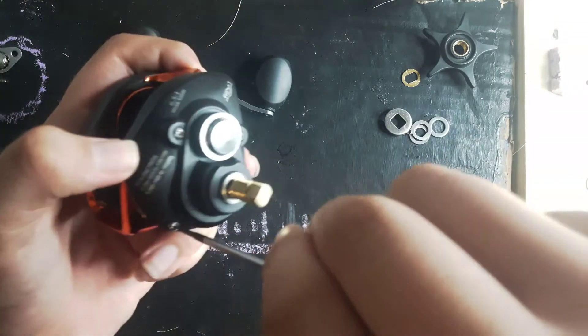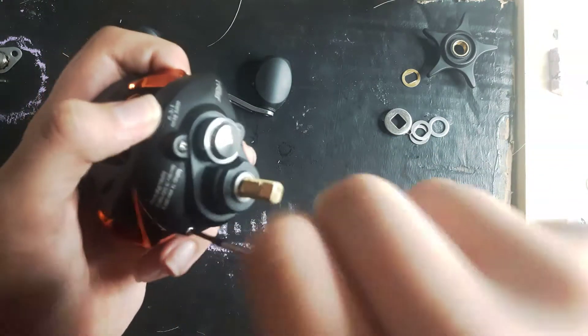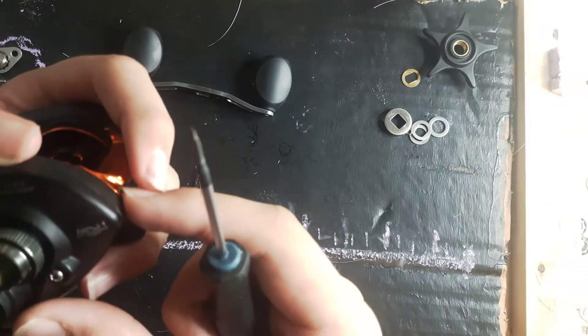Here it says what kind of line. And here is the gear ratio — it's 10 to 1, one bearing.